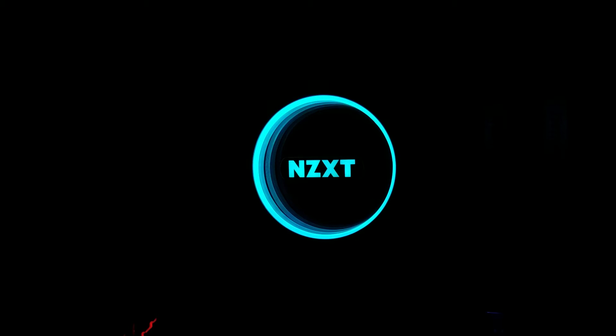The lighting system is controlled by software that NZXT developed called CAM. And if you would like to follow along with this — I apologize that I cannot do this on the video directly — you can follow the screenshots that are on this page. So basically when we open up the CAM software, we will go to a tuning tab and then a lighting sub tab.